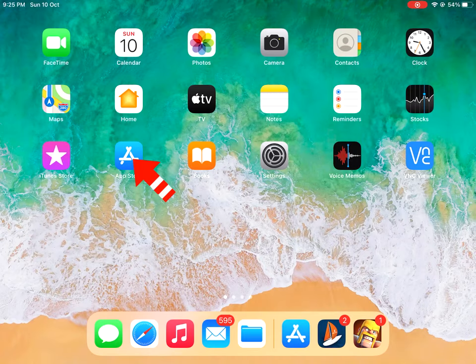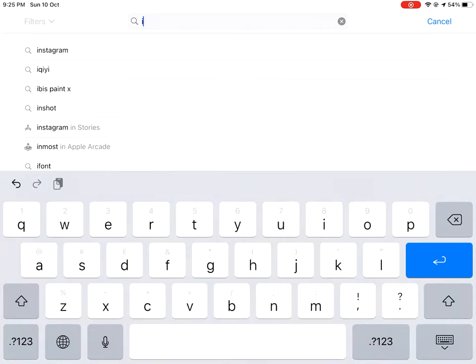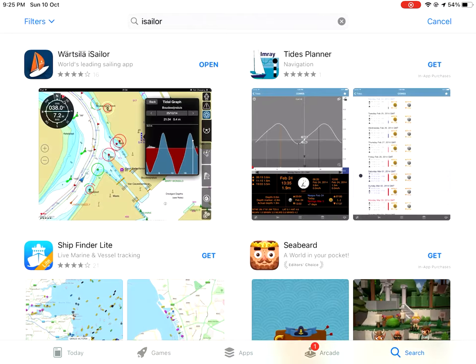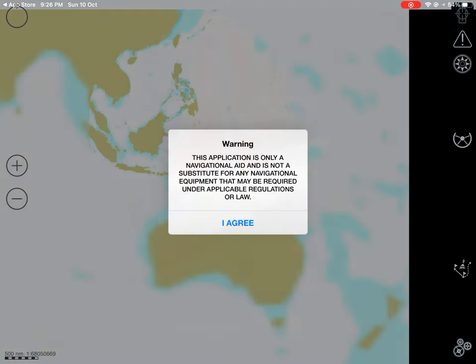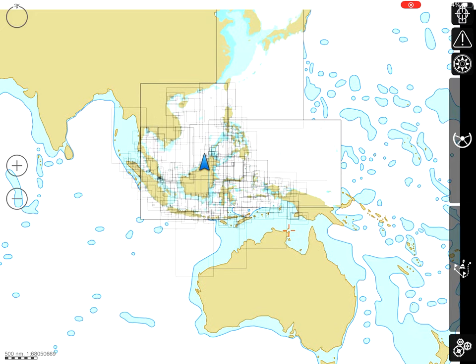Let's go to the App Store. Click App Store, then search for 'iSailor.' You can see the app logo looks like a sailing boat. Download it — since I already downloaded it, I'll just open it up. When you first open it, the screen is blank and you can't see any charts.